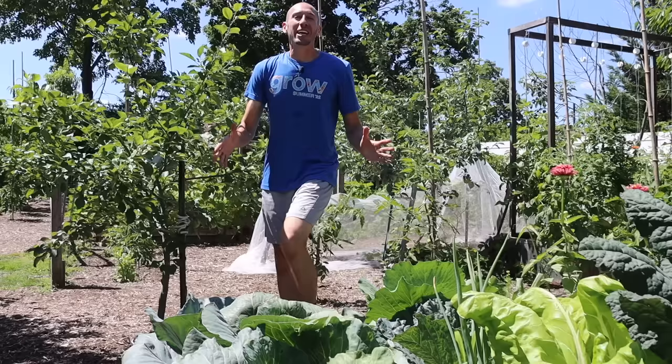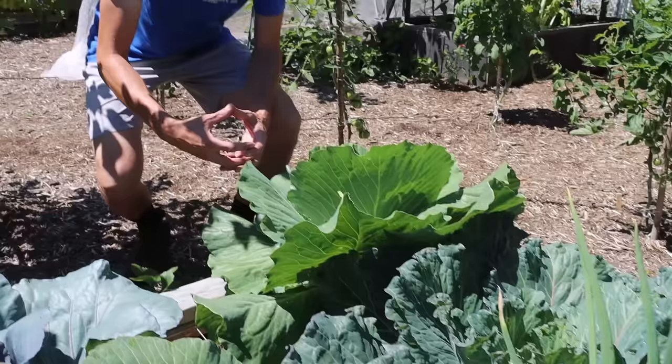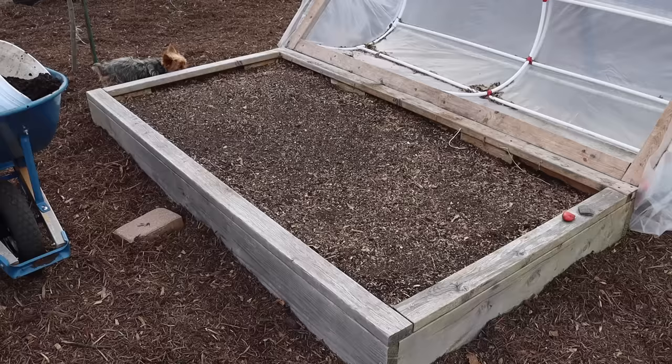When it comes to spacing, if you want big cabbage heads like this one, you need to give your plants at least one square foot of space. I like to plant my cabbages using the square foot gardening method. If you only give your cabbages about six inches of space, they're just not going to get that big — so if you want to grow massive cabbages, give them at least one square foot.